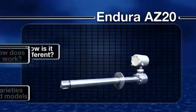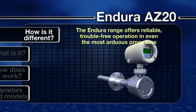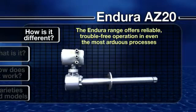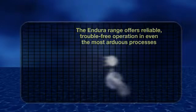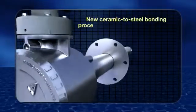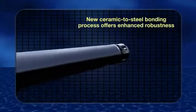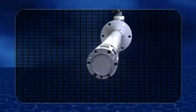How is it different? Tough made easy — that's the philosophy behind the development of the whole Endura range, leading to a product that offers reliable, trouble-free operation in even the most arduous processes. A key feature is the robust design. ABB's new ceramic to steel bonding process offers improved resistance to both thermal and mechanical stresses and shocks, greatly extending the life cycle of the cell.